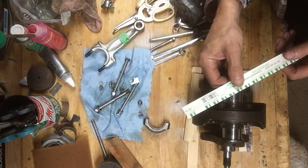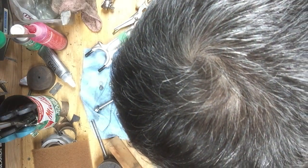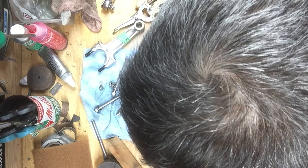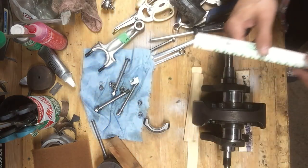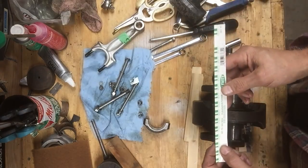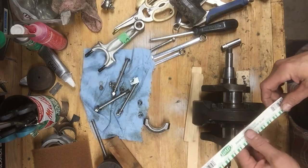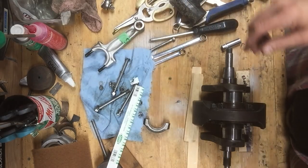That's 2 thou - it's bigger than 2 thou. And there's 1.5 there. It's close to 1.5, but it's not - it's bigger than 2. It's probably like 1.7, but that's going to have to do for me. I'm not grinding the crank this time. I'll try this one and see what this one is as well.